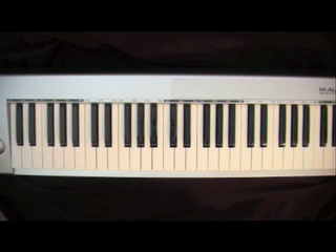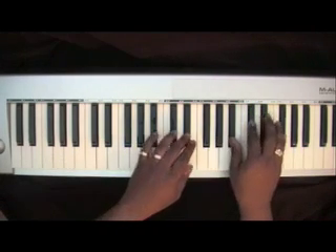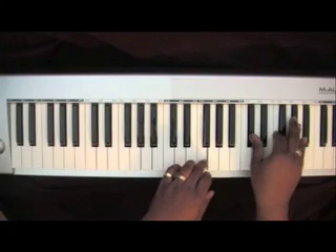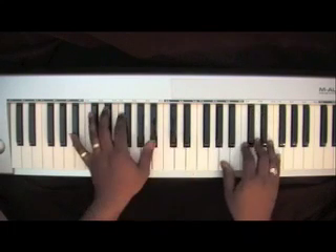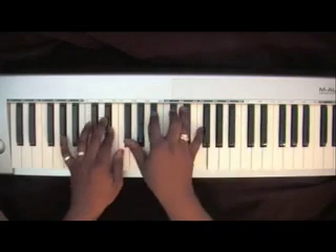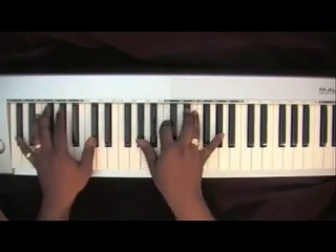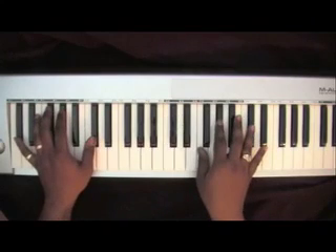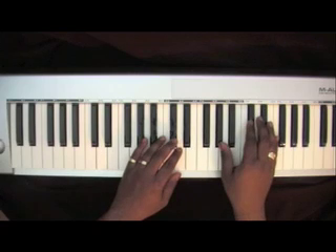This lesson will cover a song titled Midnight, recorded by Brent Jones. The introduction starts as follows — it's a little shorter than the CD so that it can be manageable for the pianist.